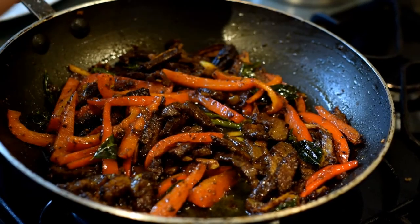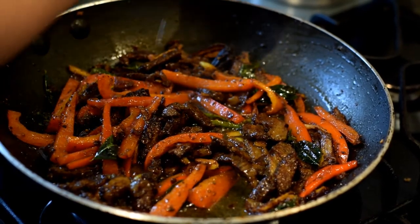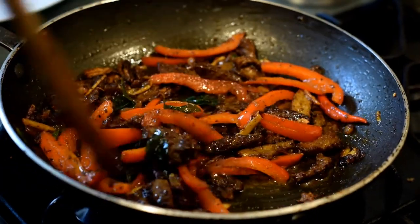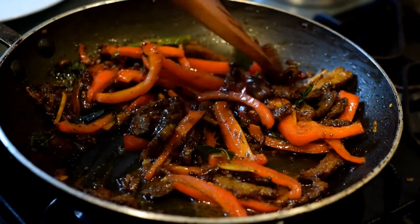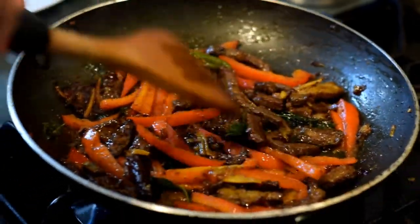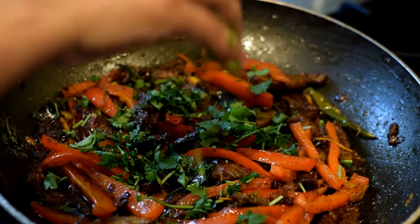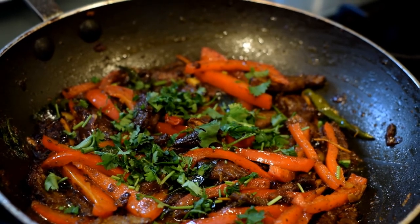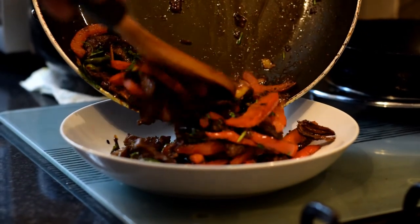Squeeze in the juice of half a lemon onto the pan and blend it in with the rest of the ingredients. Garnish with some chopped coriander and the dish is ready to be served.